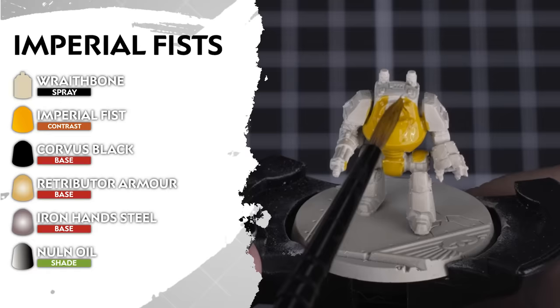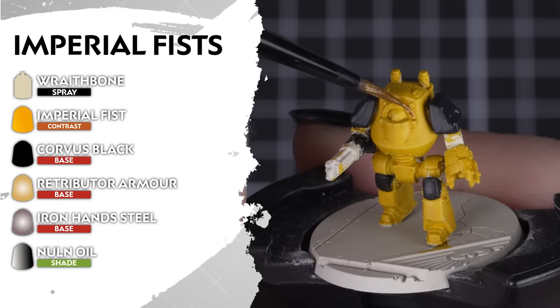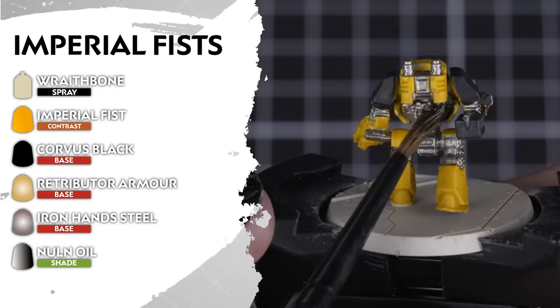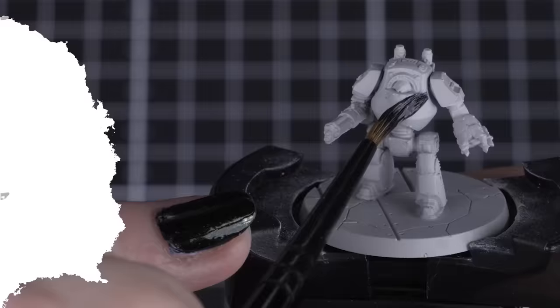For the stalwart Imperial Fists, we'll undercoat our models in Wraithbone, ready for the aptly named Imperial Fists paint which is perfect for their primary colour. Then we'll use Corvus Black for our secondary armour details on the shoulder pads, cloth, and any tank or Contemptor Dreadnought panels. Next for our metallics: Retributor Armour for the trim, and Iron Hands Steel for the mechanical parts and weapons. And to finish it off, a Nuln Oil shade over the silver, gold and black details.